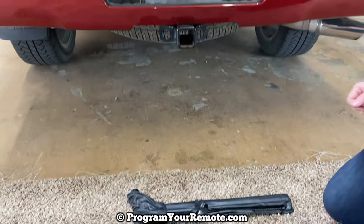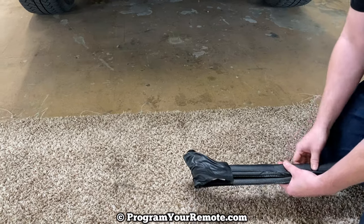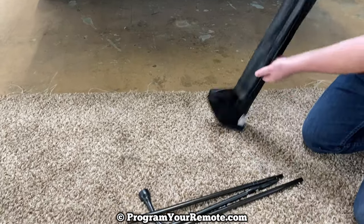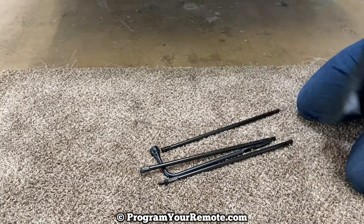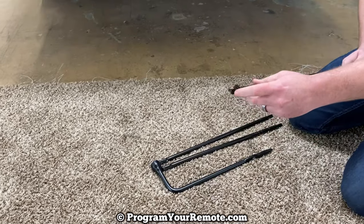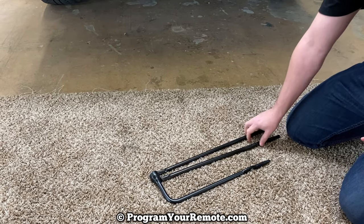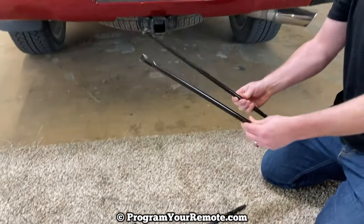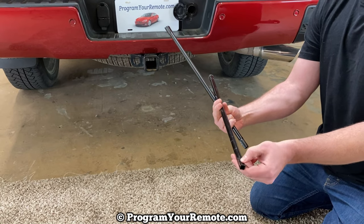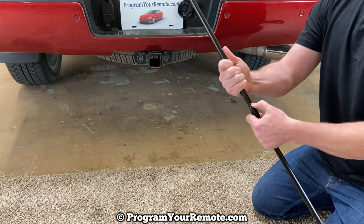Now if yours still has a clip on there, as this one does, just slide it off and set that to the side. We're going to have four pieces total. The piece that has a little hook on it, we're not going to use that one right now, so set it to the side. Take the two straight pieces — you'll notice one end is flared and on the other it's a little skinnier with a push pin. Just hook them together, putting the skinnier one into the flared end.